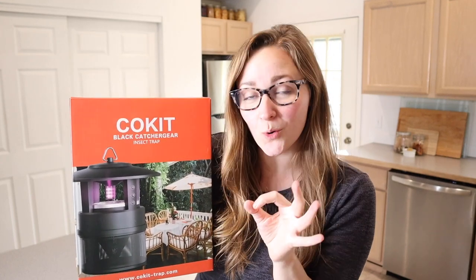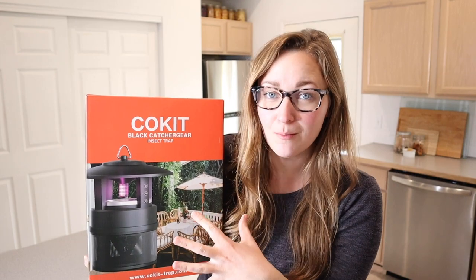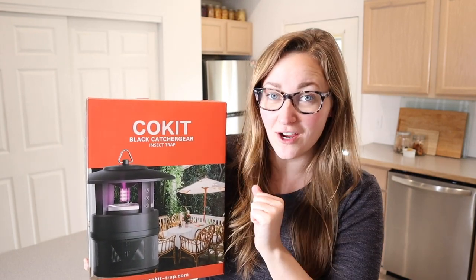Right here I have this indoor or outdoor insect trap. I'm going to go ahead and open this up, show you everything it comes with, what it looks like, how it works, and then we're going to try it out.